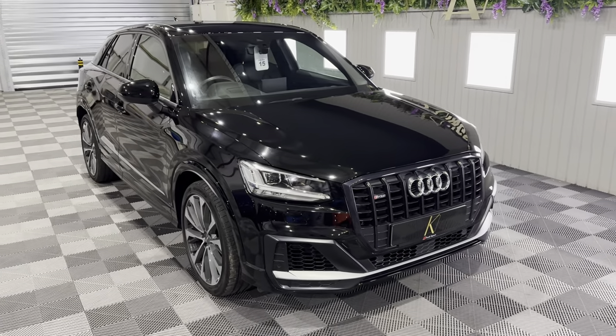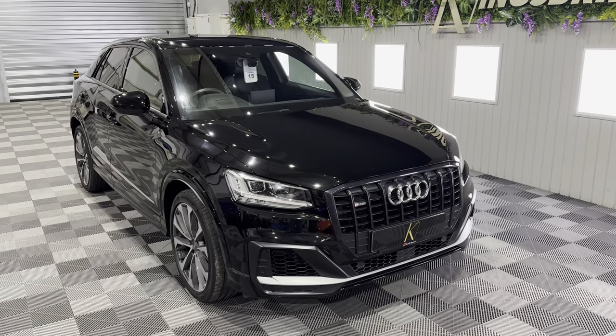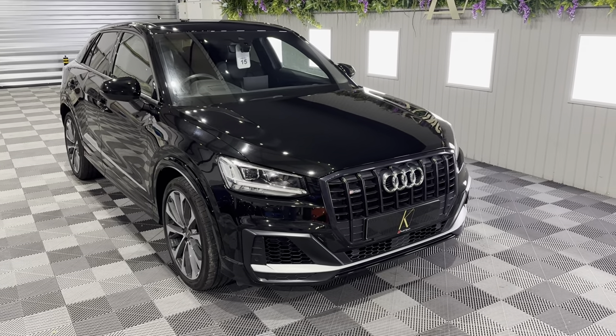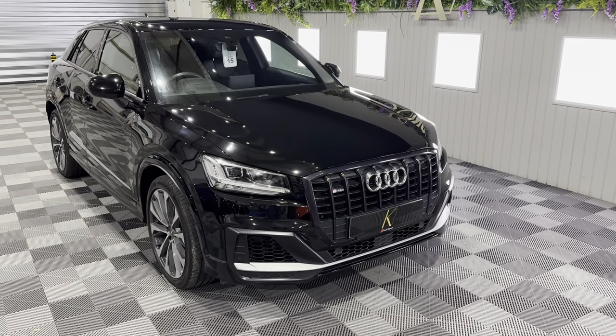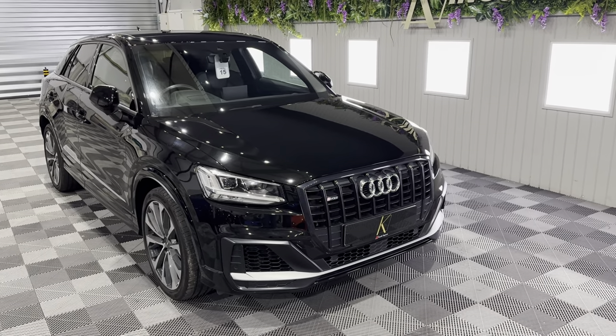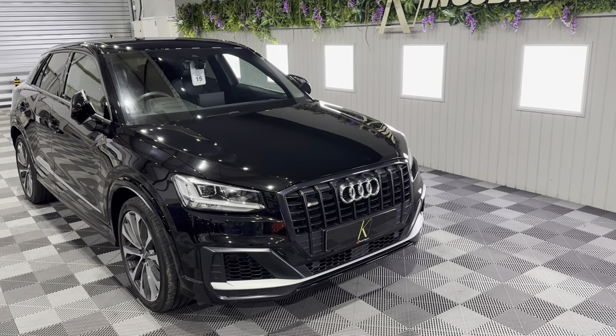Good evening everyone. I'm Eli Kingsbridge from Performance of 4x4. Look at this superb — and I mean lovely, and quite rare actually — this is the Audi SQ2. This is the four-wheel drive, 300 horsepower mini SUV from Audi.